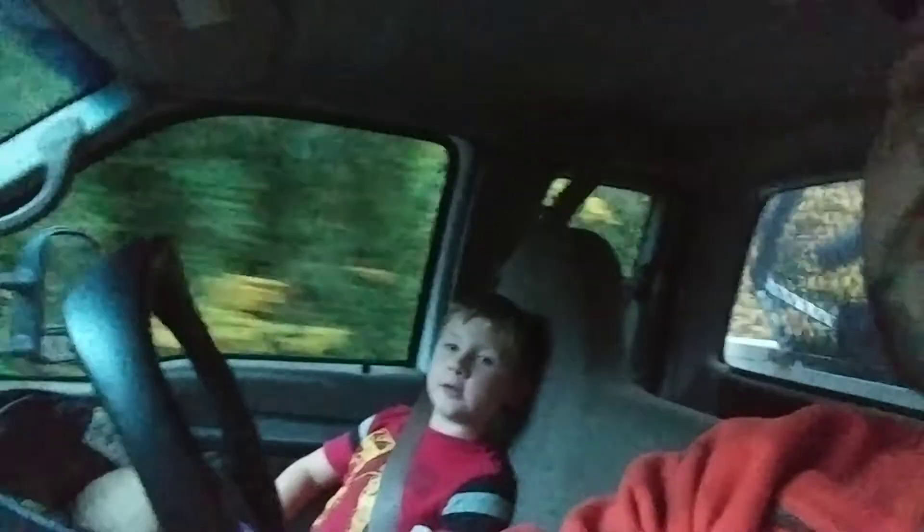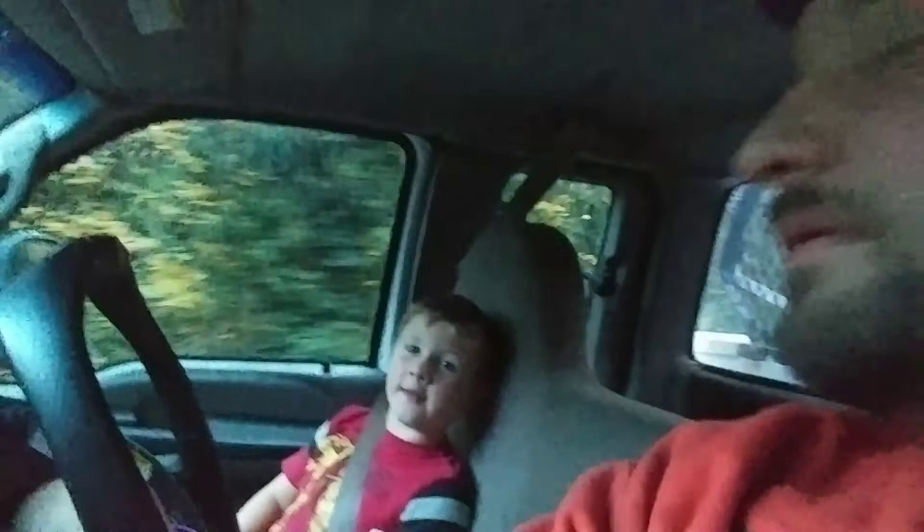Alright, what's up YouTube? Got the kiddos. What are we going to go do, George? We're going to go do the bulldozers right now.